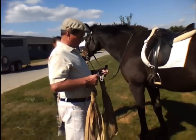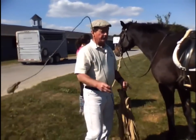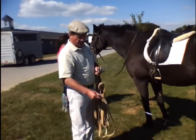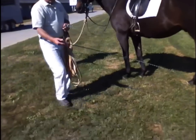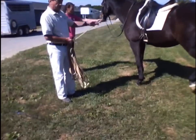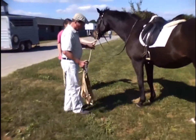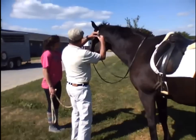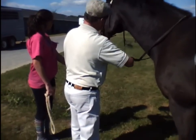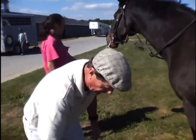The next two pieces of equipment are the long lines and a whip. This is a carriage driving whip. You can use a lunging whip, but the lunging whip tends to be way too long and it is not balanced. If you have a whip in your hand, the whip should be nicely balanced so that it's not a drag down on your wrist. I don't carry this around because I do not want to disturb my horse. What I do is put the reins up in here, and I do not tuck these away simply because I might need to get them off quickly.